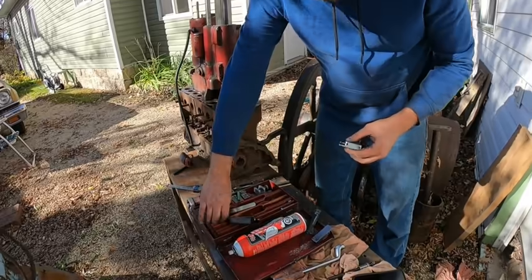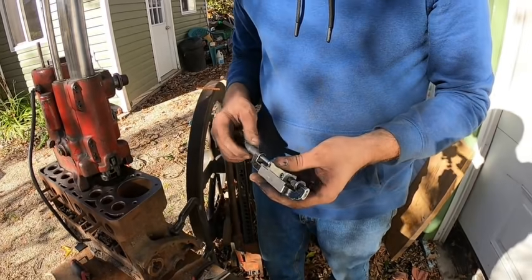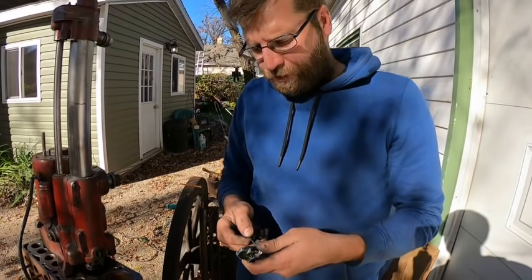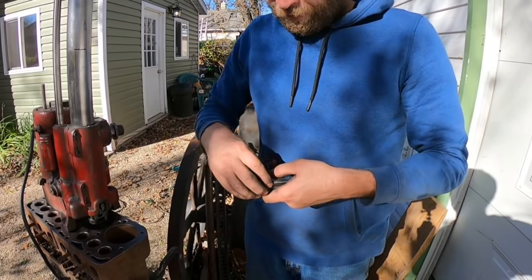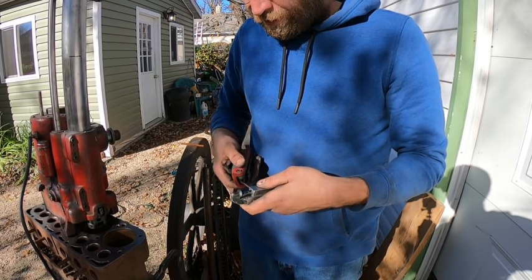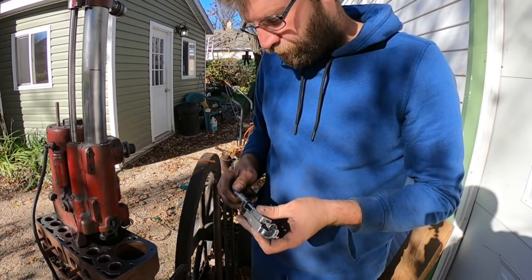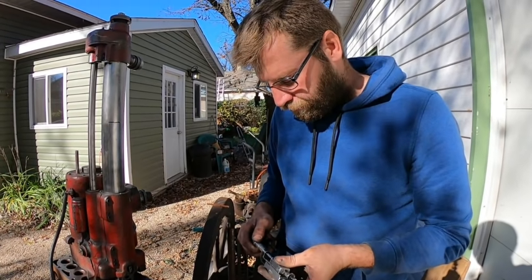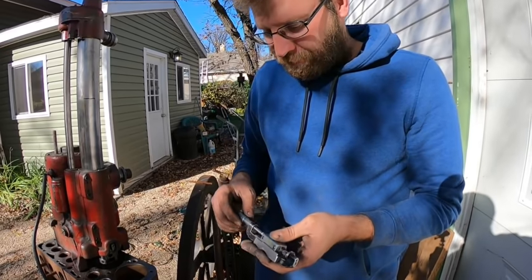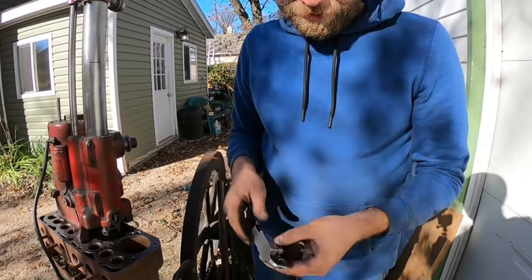I can't remember if there's supposed to be a spring in here to help push it up — either that or the Rottler had it, I don't remember anymore. You could put a spring in there — wouldn't be the end of the world. That Rottler was a nice bar — it even had a power return on it. Said it was army surplus. I'll go to about 9.12 — I'll refrain from saying anything about the neighbors here. So we're set at 9.12.